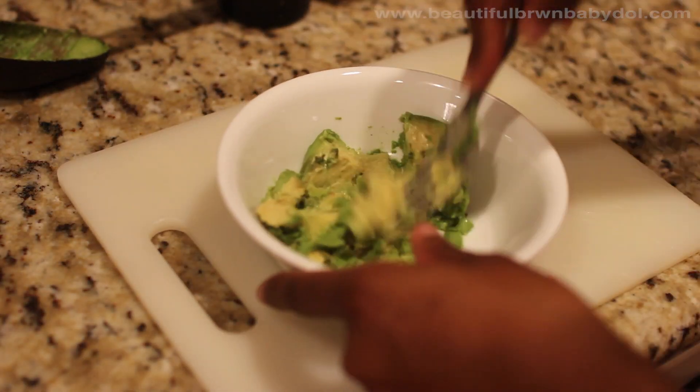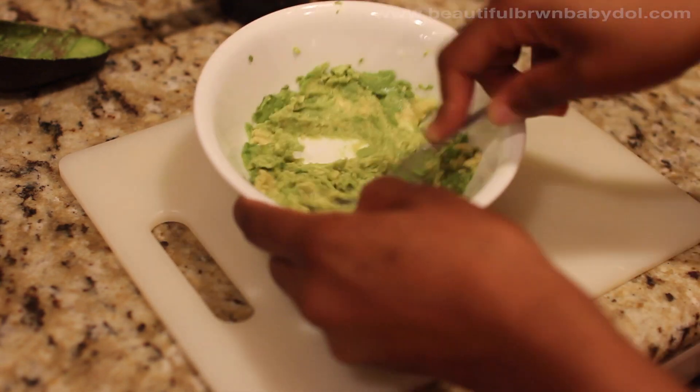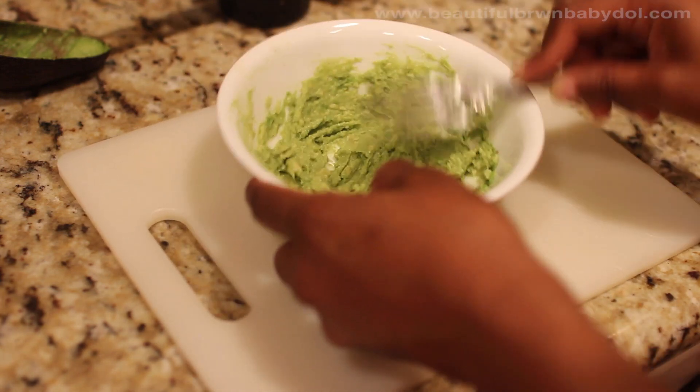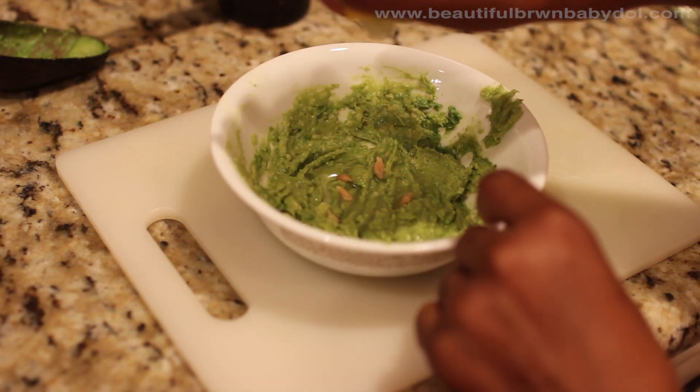The aim of this face mask is to hydrate your skin without having so much oiliness. It's also going to make sure that it reduces swelling and inflammation — those are the things that cause you to have acne and clogged pores.